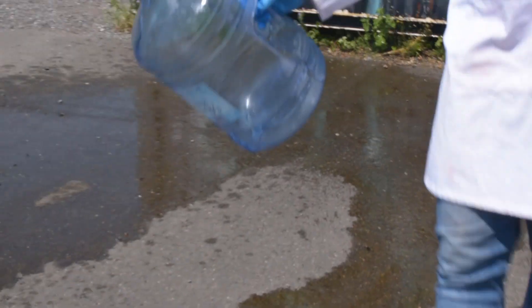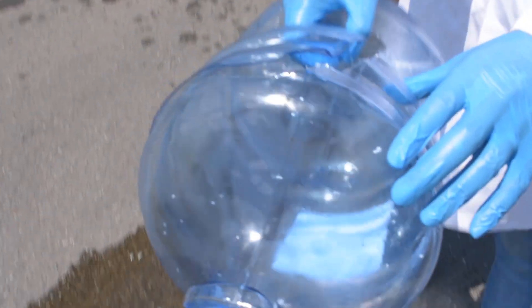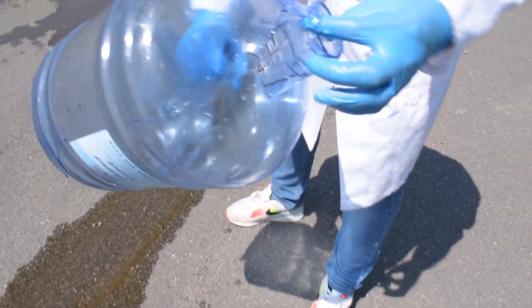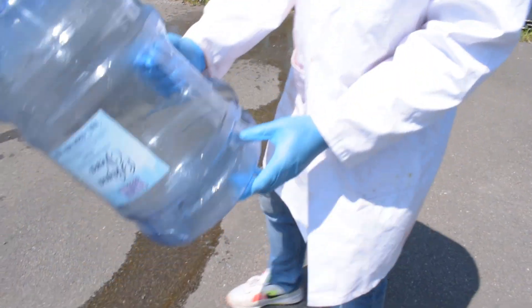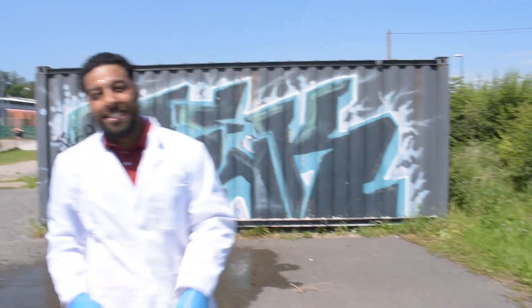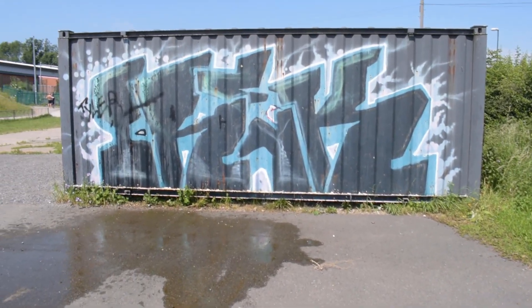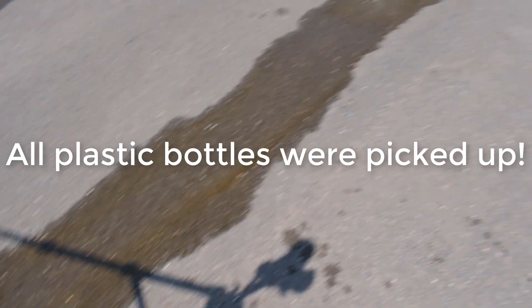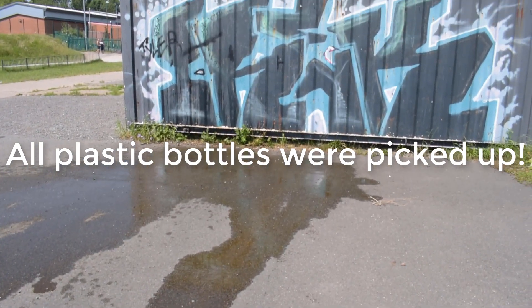Look at that! Look at the power of this reaction. Look what it's done to the bottle — completely broke the bottle. I've had some good times with this bottle. We did the liquid nitrogen rockets, we did the elephant's toothpaste, but it's time to say goodbye to my bottle. Thank you.